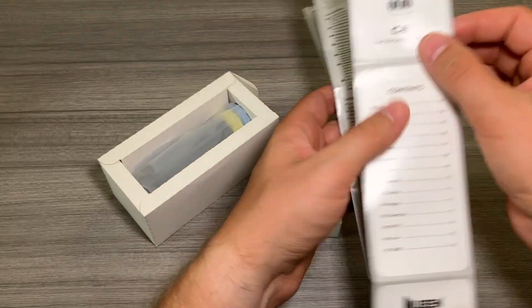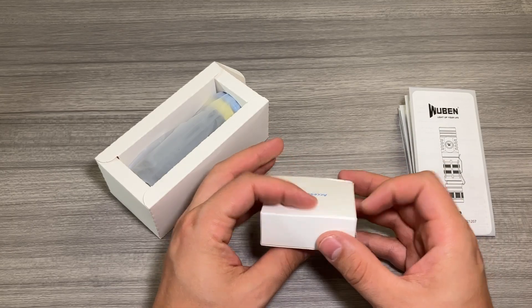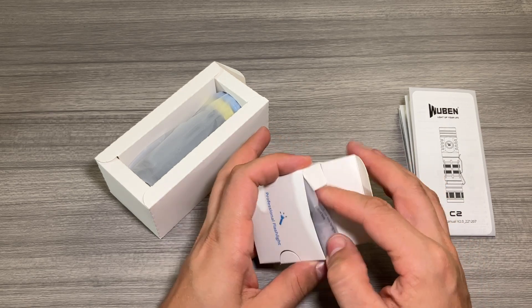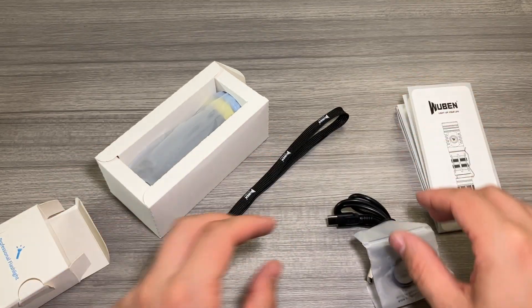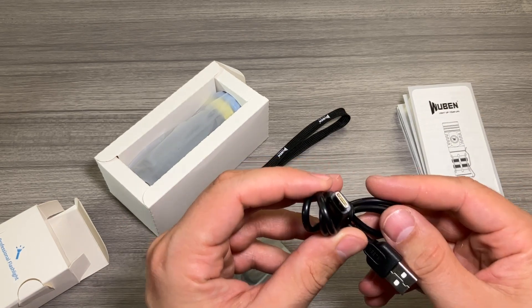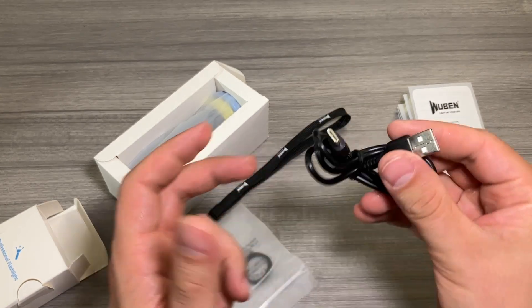I do really recommend checking out the manual. One thing I really like about the Wuben lights is they come with all the accessories you need to keep your light running for a long time. You've got your Wuben wrist strap, some extra O-ring seals to keep it waterproof and functioning properly, and your USB Type-C to USB Type-A charging cable.